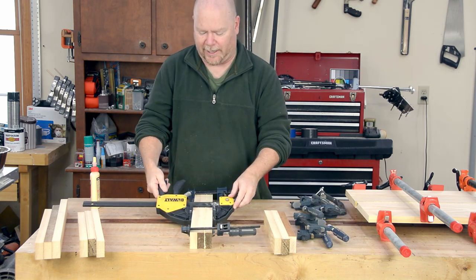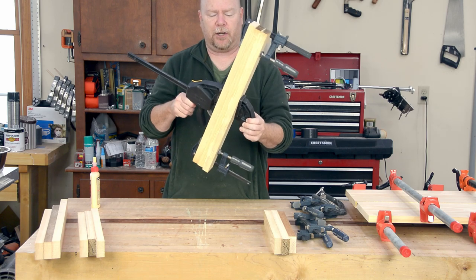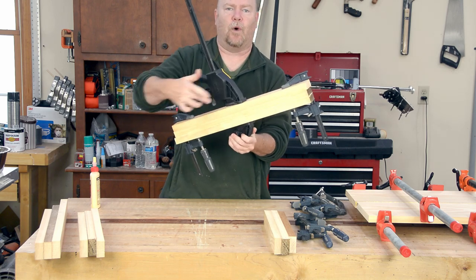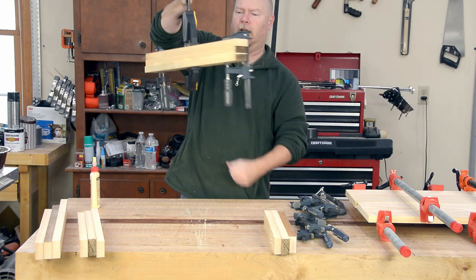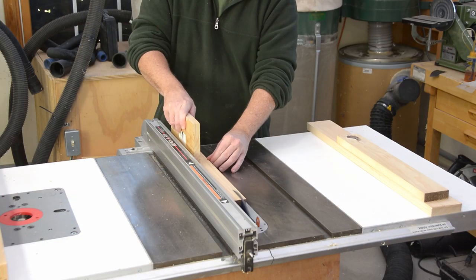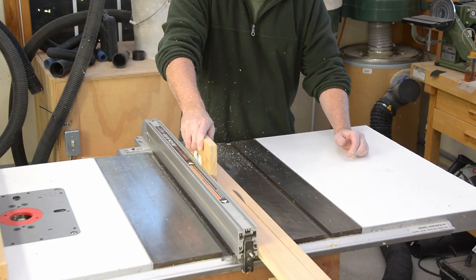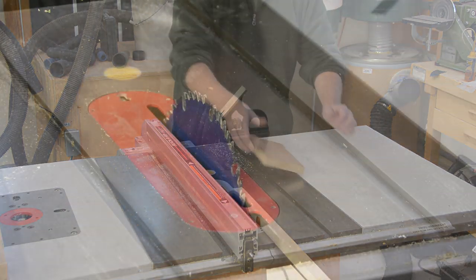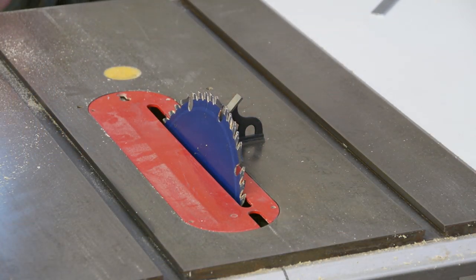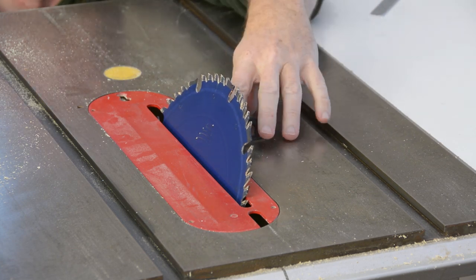These rapid-action clamps don't grip as tightly as a good threaded one, but it's enough pressure for the middle of the leg and the much wider jaw spreads out the clamping force. With the leg blanks in clamps I can turn my attention back to the stock for the rails that go around the base of the top. These things are some width — whatever the stock would allow. One of the nice things about this project is that there are very few dimensions which are critical.